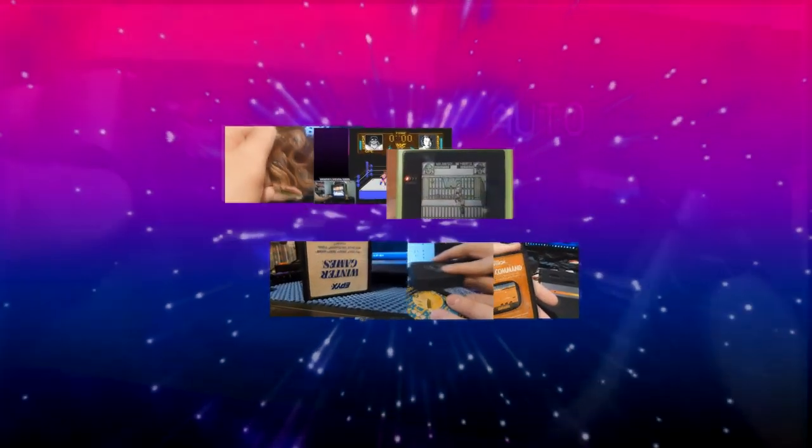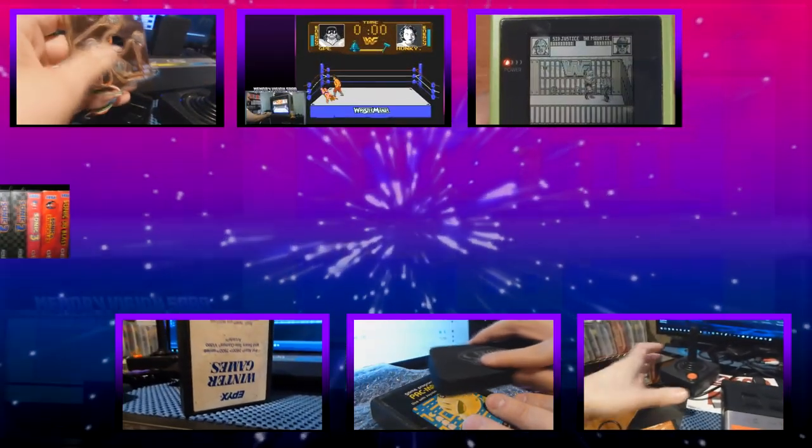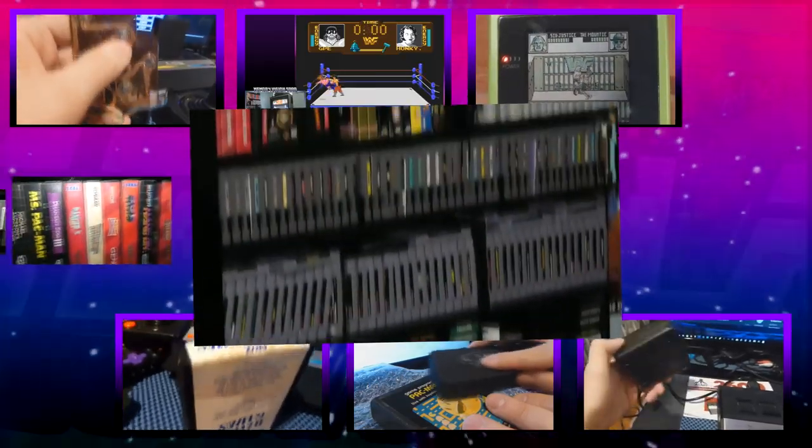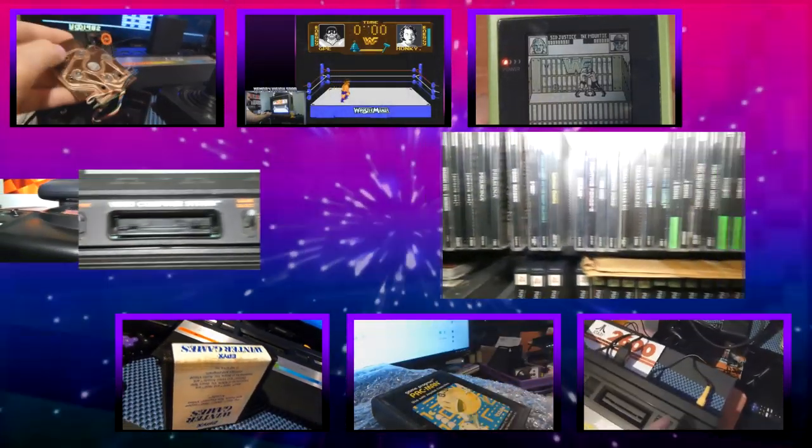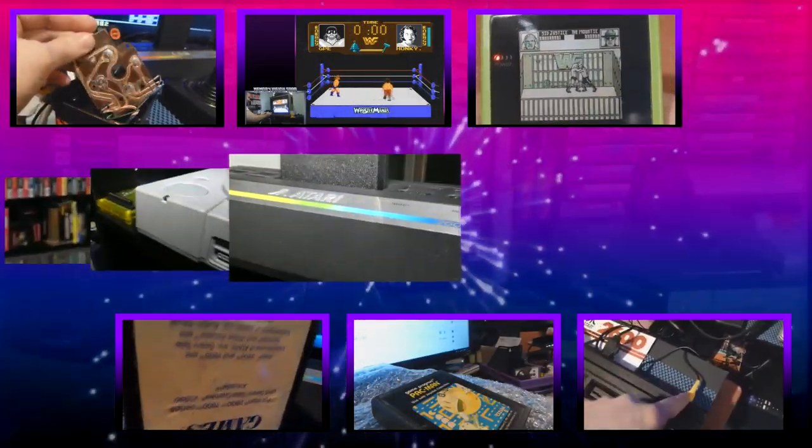Are you ready to relive the past? Step right up — we have Atari, PlayStation, Nintendo, Sega. Get ready for a wild ride. Don't go anywhere, stay tuned. Get ready to take a trip down memory lane.